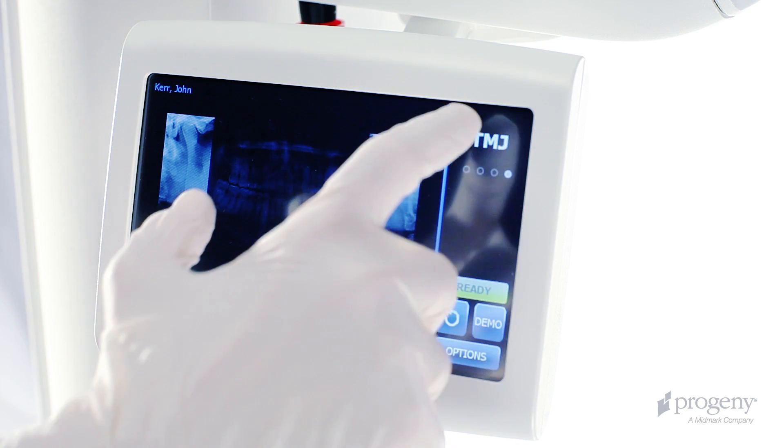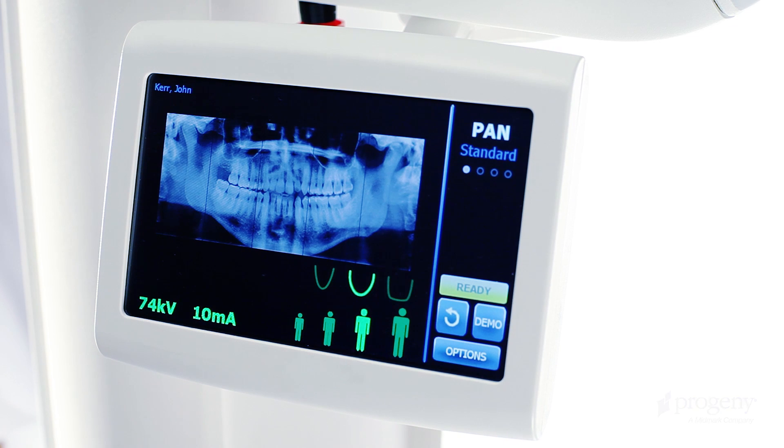Below the positioning table, we have the Vantage Touch operating panel.